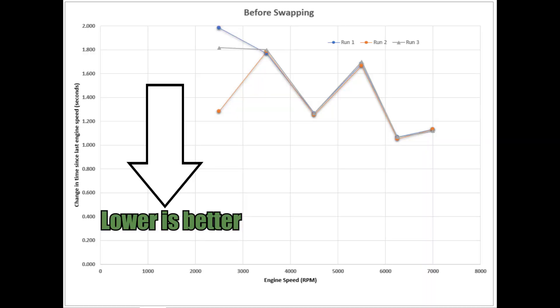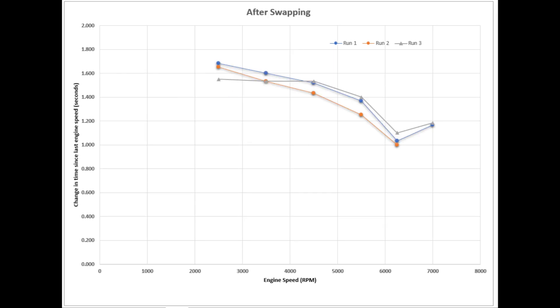What's interesting is that from 1500 to 2500 rpm there was a really large variation in the results, but after that the runs were actually really close to each other, which is reassuring. Looking at the results after the swap, I almost wonder if run two was downhill because it was consistently faster than the other runs, so I'm thinking I should remove that from the results before averaging everything out.